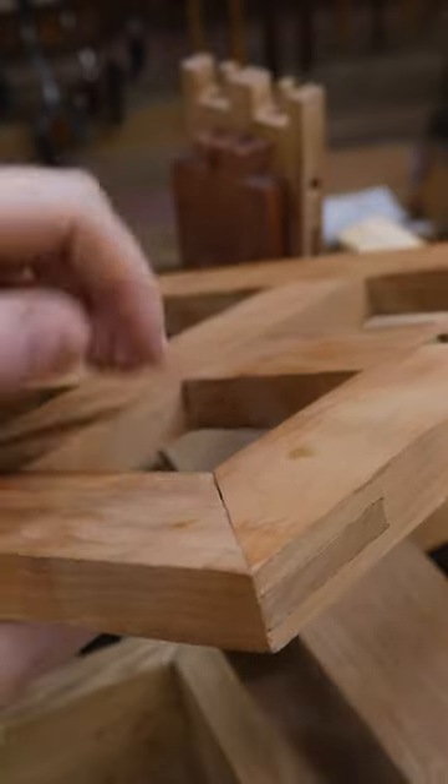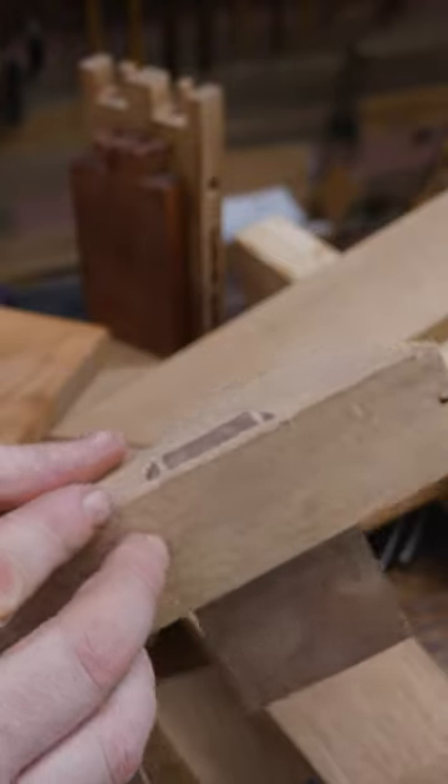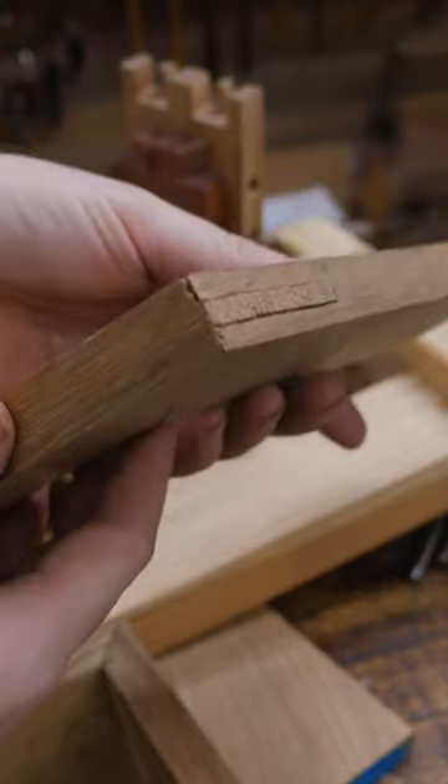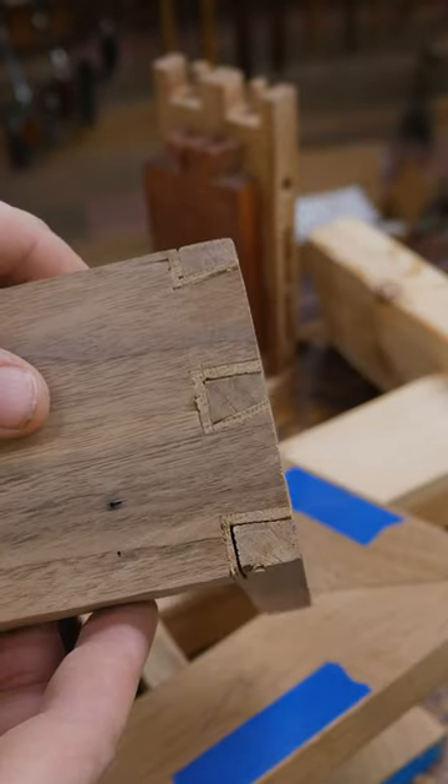Bridal joint. Miter joint. Pocket hole. Half lap. Wedged mortise and tenon. Blind wedged mortise and tenon. Mortise bridle. Inlaid dovetail. Nap joint.